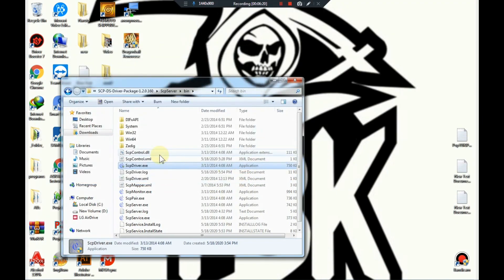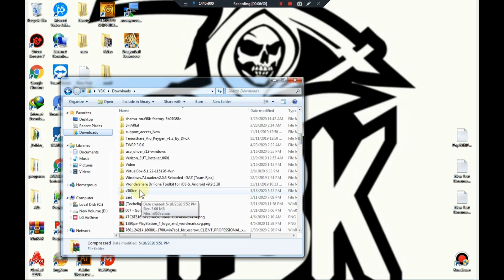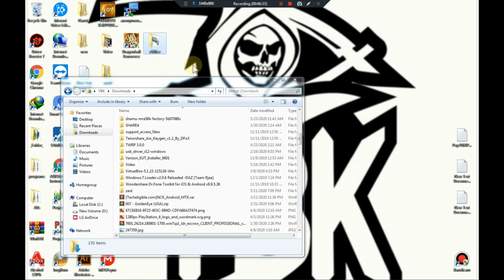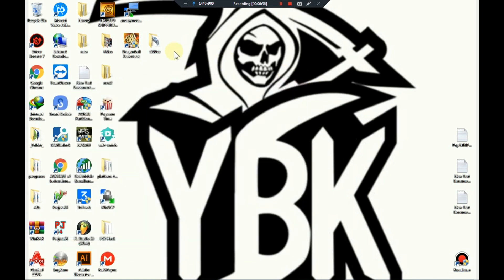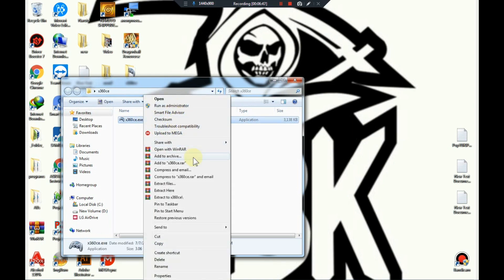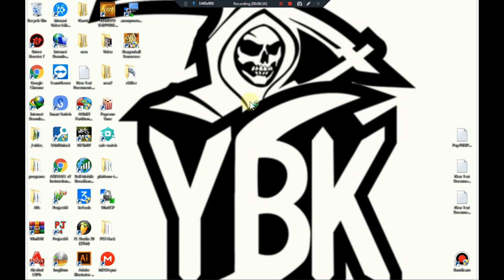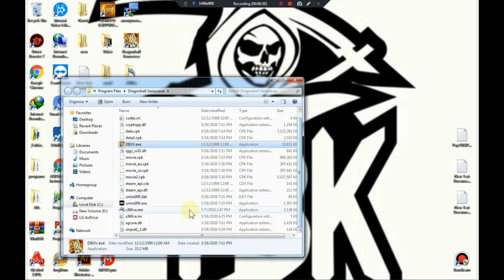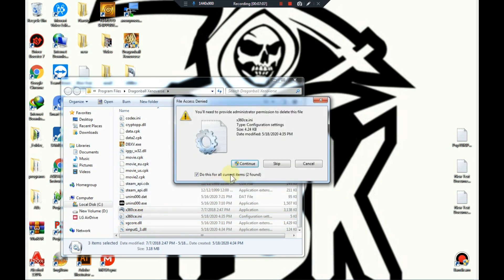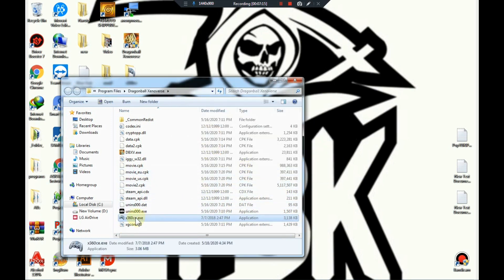Now exit the installer and go to the x360 folder you extracted earlier. Move it to the desktop to make it easier to access. Open the folder, copy the x360 program file, then right-click on the game you want to set up the controller for and select Open File Location. Paste the file there, then right-click and select Run as Administrator, and when prompted select yes.